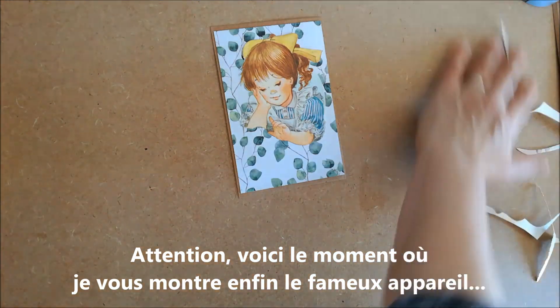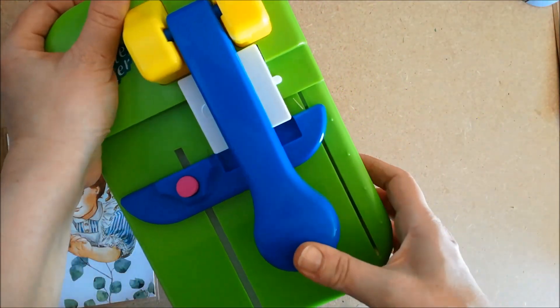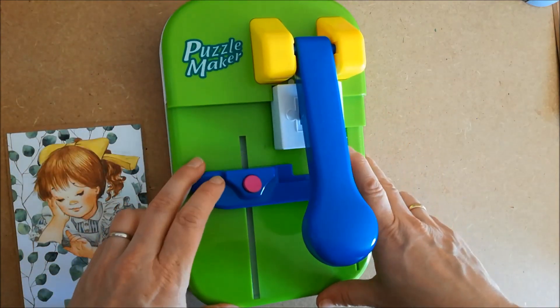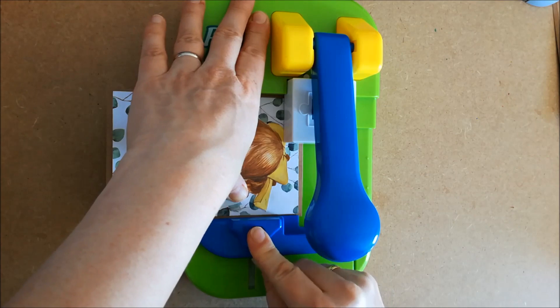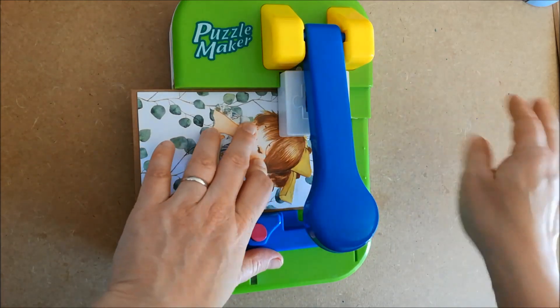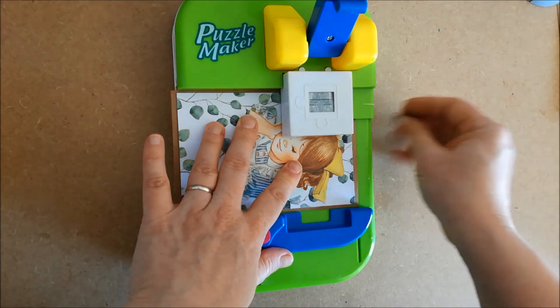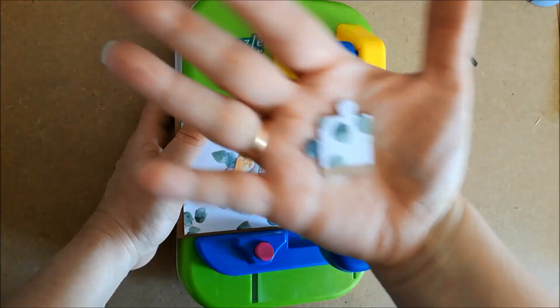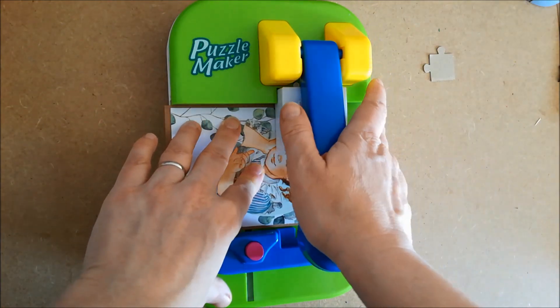Donc je range le petit bout du canard, je jette mes chutes de papier. Maintenant je vais vous faire voir — c'est cet appareil là. Cet appareil, c'est un appareil pour faire des puzzles. Donc on le règle, on met la carte, voilà, on cale la première pièce et on appuie — je suis désolée, ça fait du bruit. Je vous mettrai en accéléré pour les suivantes. Donc je vais quand même vous faire voir — il y a de la paume, voilà la pièce. Elles sortent au fur et à mesure, je vous le fais et je mettrai en accéléré pour pas que vous ayez le son.